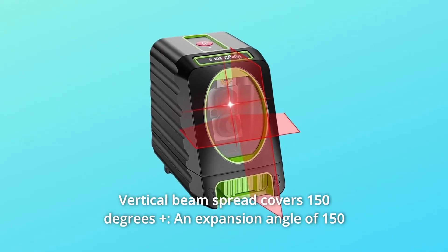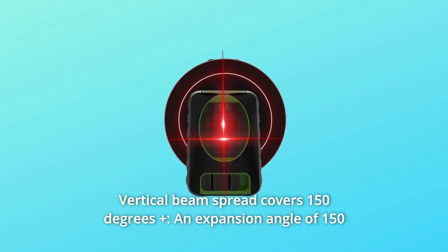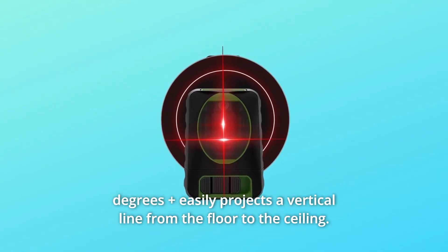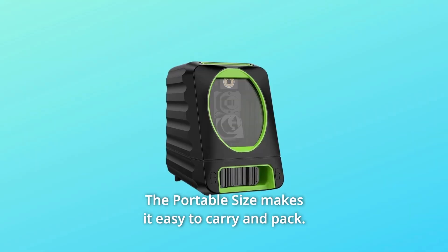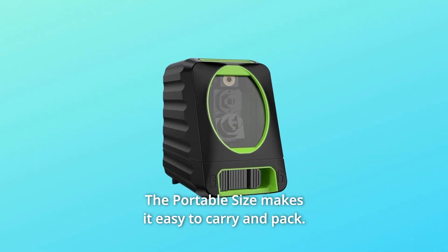Number 7: Vertical Beam Spread. With an expansion angle of 150 degrees, it easily projects a vertical line from floor to ceiling. The portable size makes it easy to carry and pack.